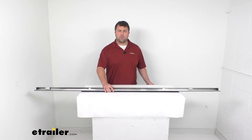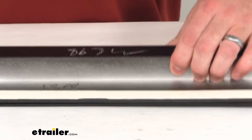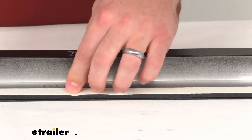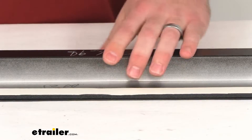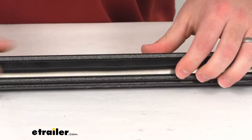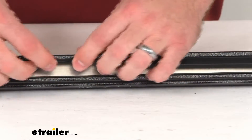If I zoom in a little bit here, you'll be able to see that this does have the foam tape. It's going to create a nice connection on your bed rails, and then it's also going to have this flap to help keep out any moisture from getting in underneath your tonneau cover.